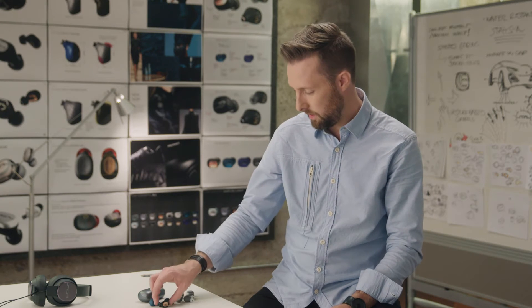We wanted to make sure the headphones stayed in place no matter what, and a key part of that was figuring out what to do about sweat. So we came up with this idea of these little channels that surround the headphone that allow water and sweat to travel just like treads on a tire.